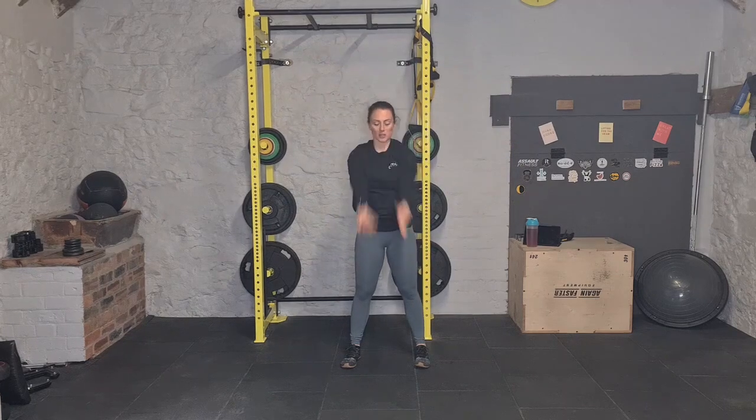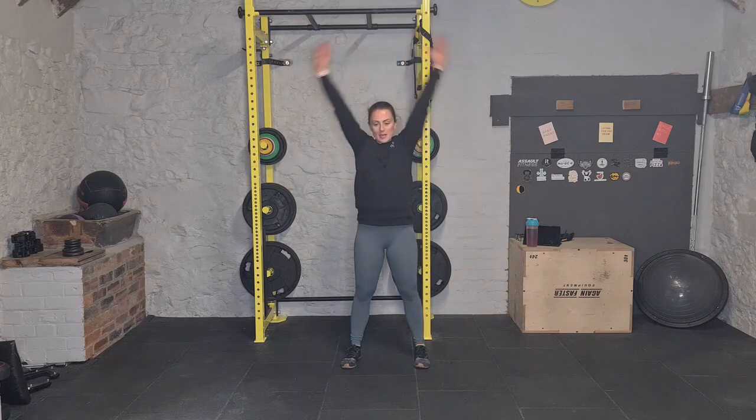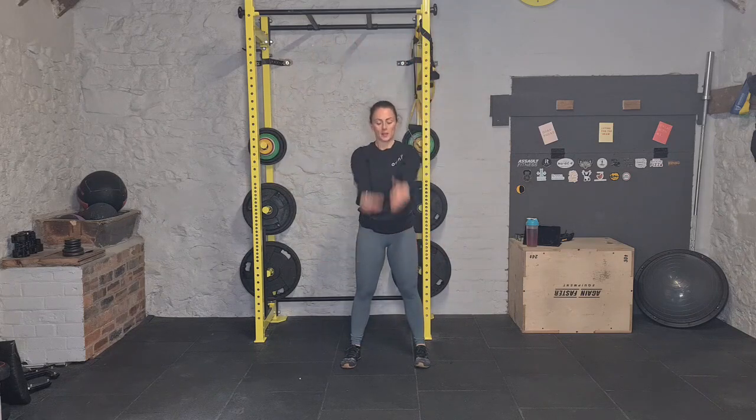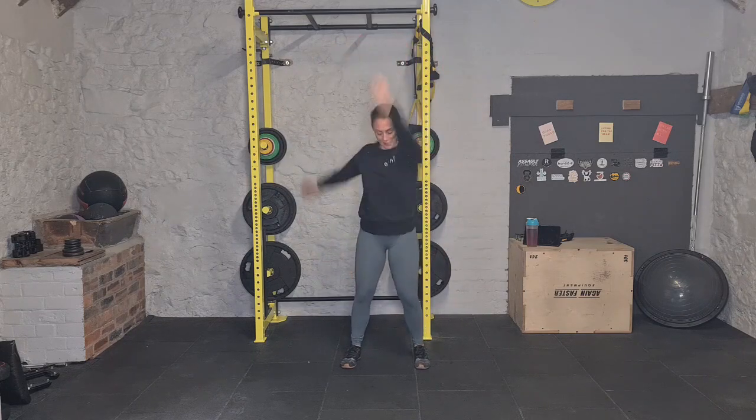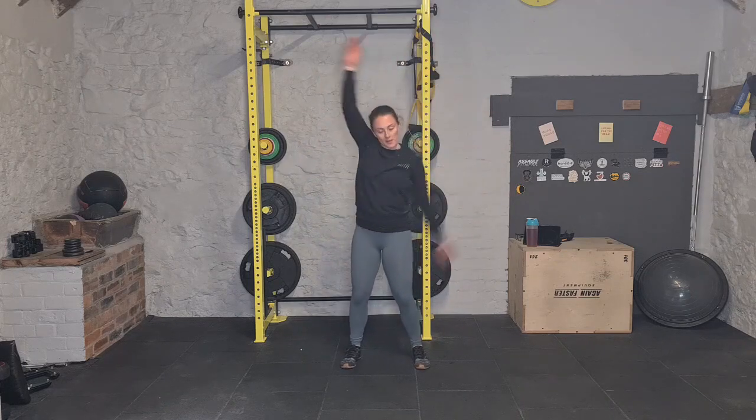50 jumping jacks, 40 squats, 30 sit-ups, 20 press-ups, 10 burpees — 20 minutes on the clock. I'll remind you again in a minute. Let's start getting warmed up. Circle the arms, brushing right past your ears, and change over the other way. Then front crop, brush right past your ears — focus on that range — and change over the other direction.